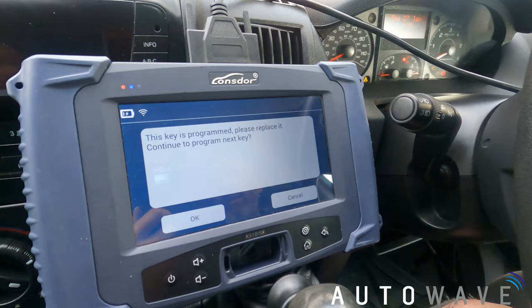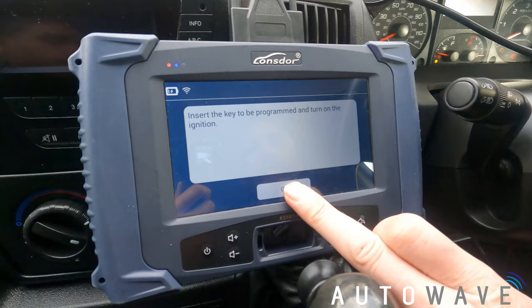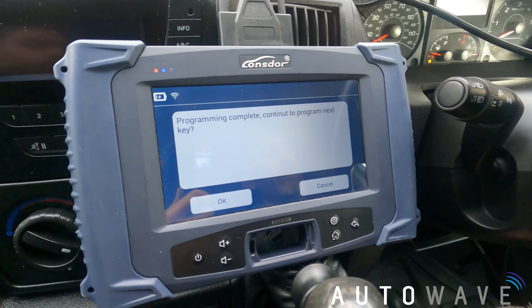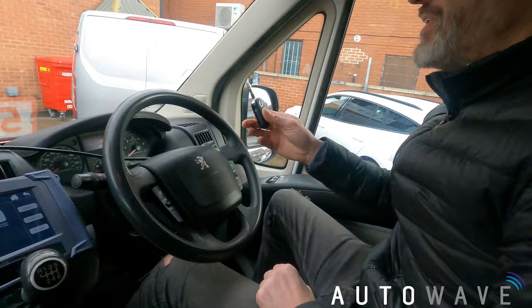I'm going to put my Autowave key in and press OK. It says please insert the key to be programmed and turn ignition on. I've got my new Autowave blank key in, I press OK — program complete, continue to program next key. I haven't got any more keys to program so I'm going to press cancel. Program complete.